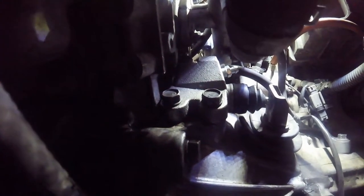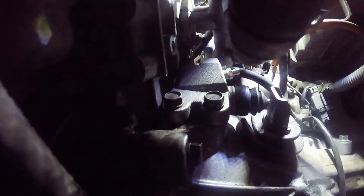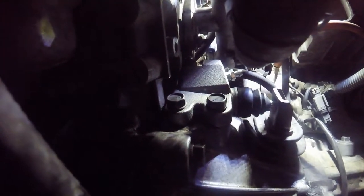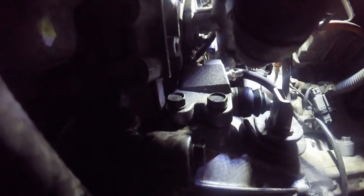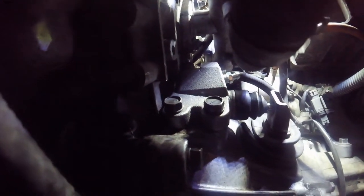Next is to replace the master cylinder, and that'll be fun. Once I've replaced the master cylinder, we are going to bleed the clutch. So we'll see how that goes.